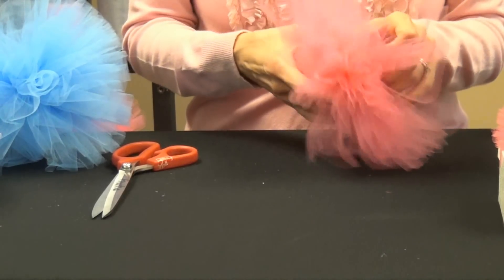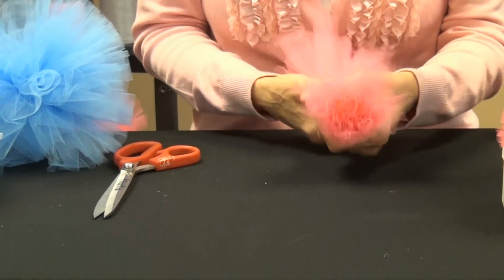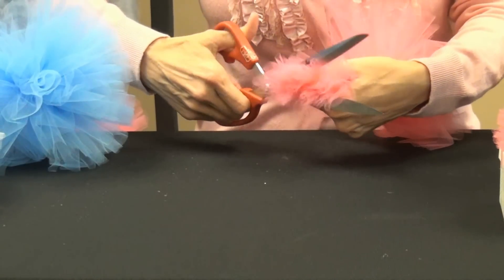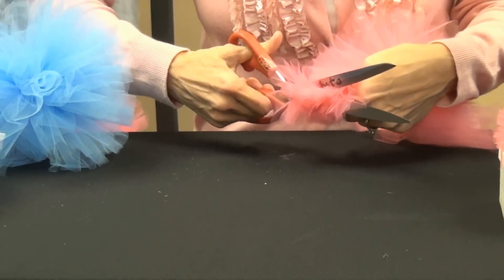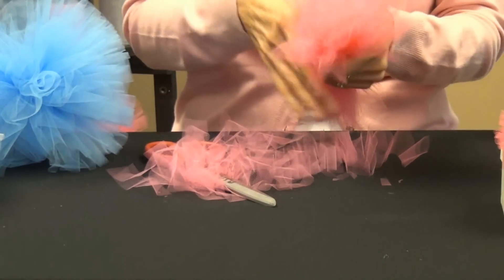And this is a really important step. What you do is you gather up one side and give it a nice haircut straight across, nice and even, and then you do the same on the other side.